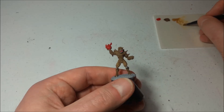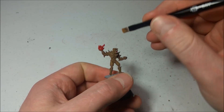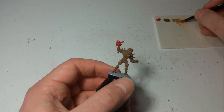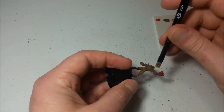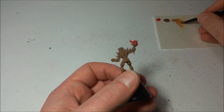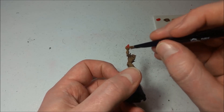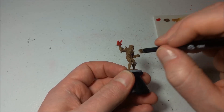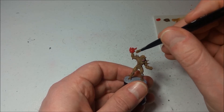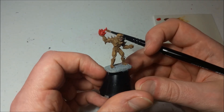You might get a little bit of the Leather Brown onto the teeth when you're doing this — not a huge deal. We're going to use that pale color later on when we do all the spikes, and we'll do the same thing with the teeth. Same thing with the fireball — when dry brushing the fingers you might get a little Leather Brown on the fireball, also not a huge deal because we're going to dry brush the fireball itself with another color too. So now we've got a nice brown imp with some nice color variation there.